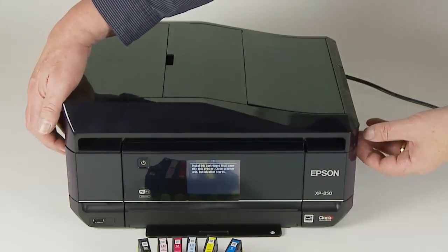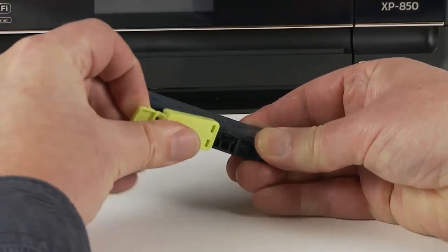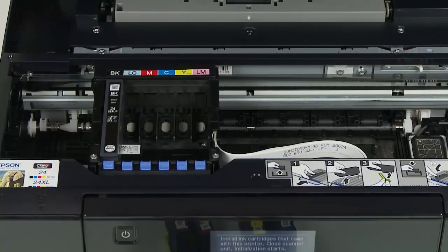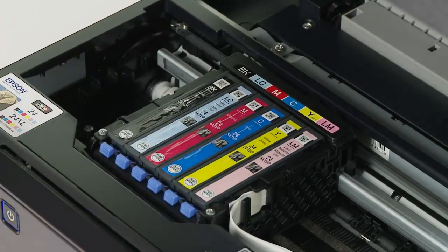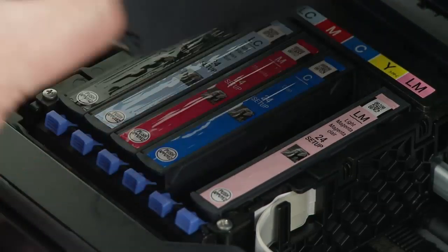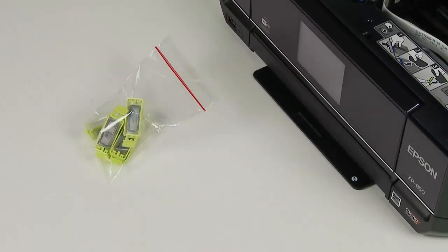Open the printer case via the side grips. This lifts the whole scanner unit up and the print head cradle moves into position ready for the inks to be installed. Remove the yellow cap on each cartridge and fit each ink into its correct slot. Inks can be easily removed by pressing the blue button to release the cartridge. The yellow caps should be kept to reseal an ink cartridge should you need to remove it at any stage, and a bag is supplied for this purpose.